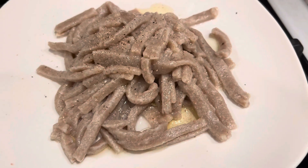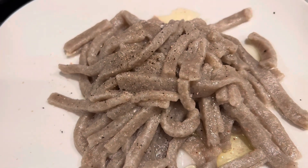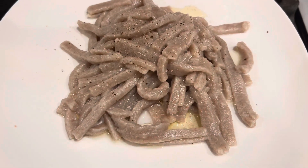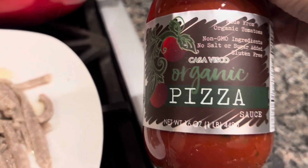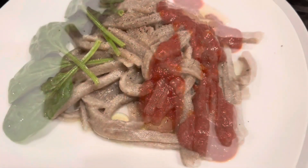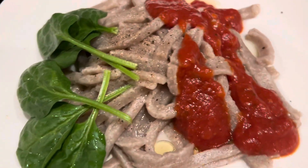I put a little bit of oil, some salt and pepper. I just realized I forgot to put salt in the water while the pasta was cooking, so it's a little flavorless — but so is regular pasta without salt. Adding some pizza sauce is nice. We have organic pizza sauce on top and a few leaves of spinach. This is what we got — buckwheat pasta from scratch. I'm excited, gonna dig in right now!